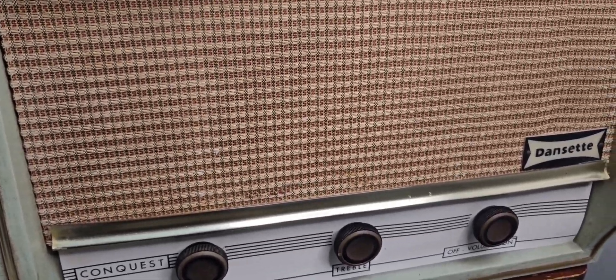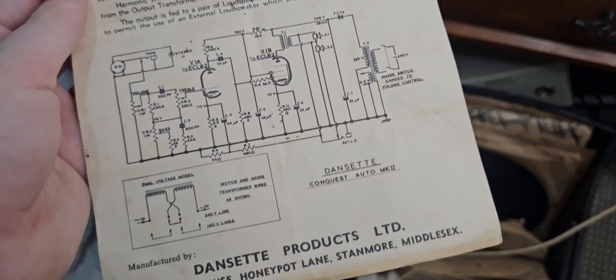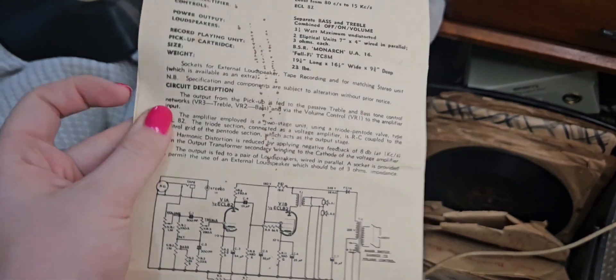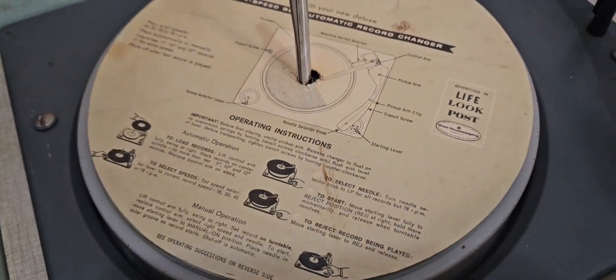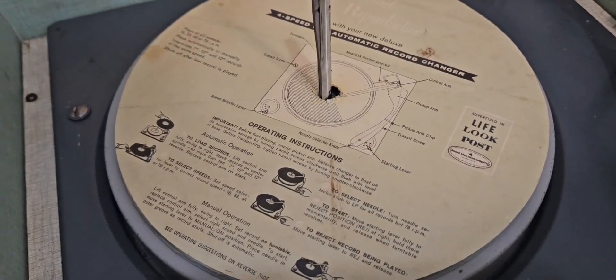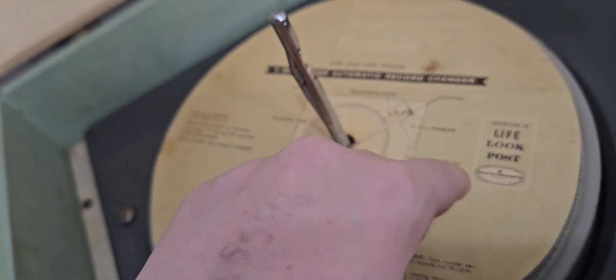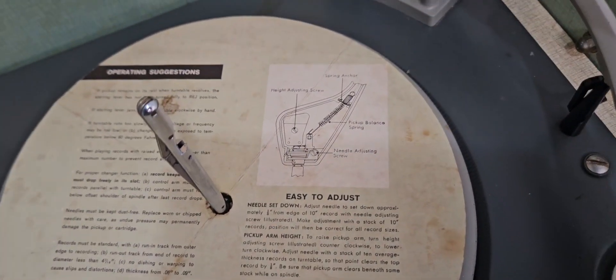Here is all the information on it, and if you look in here, it has the original — I guess instruction paper — on how to use it. It's also got that side which just talks about all of that; it says 'easy to adjust.'